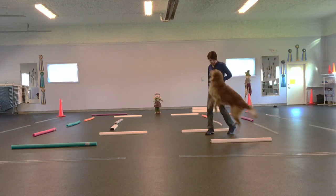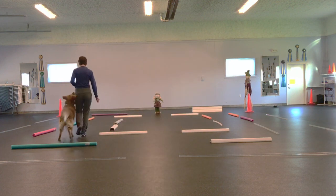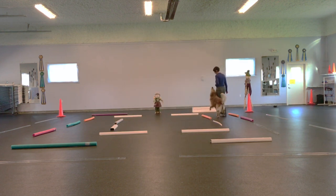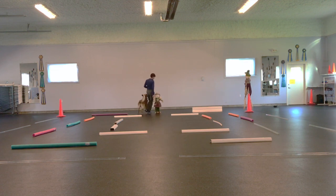This is an exercise for an advanced heeling dog. If you will notice, I am not talking or cheerleading my dog through this exercise. He has been in the ring numerous times and I do want to convey that silence means you're doing a great job.